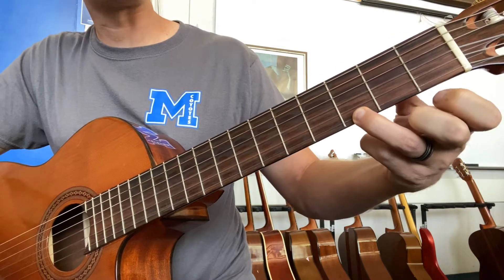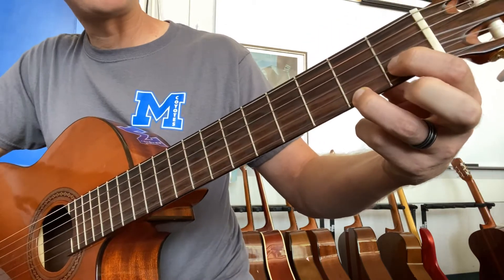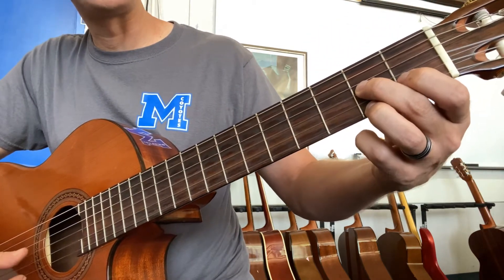And D7 — you're going to slide your ring finger back, then put your pointer finger here on the first fret, and your middle finger here on the second fret of the third string.